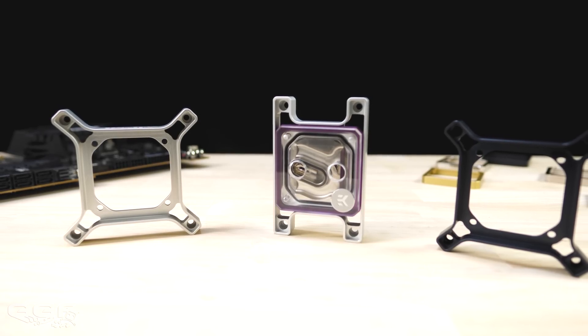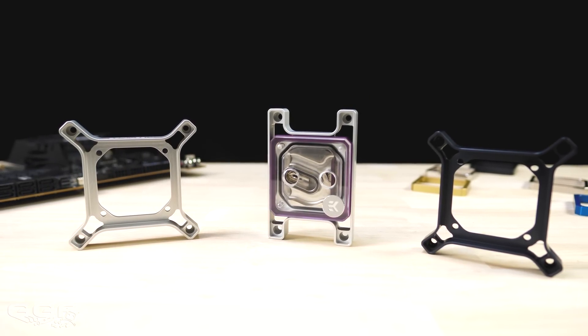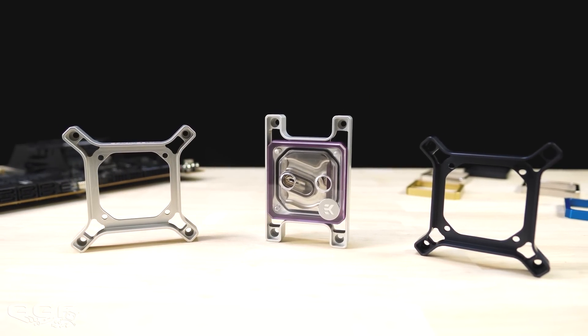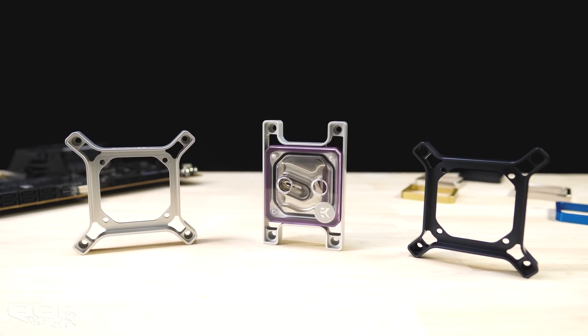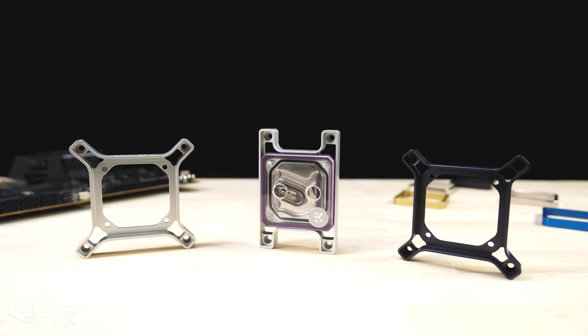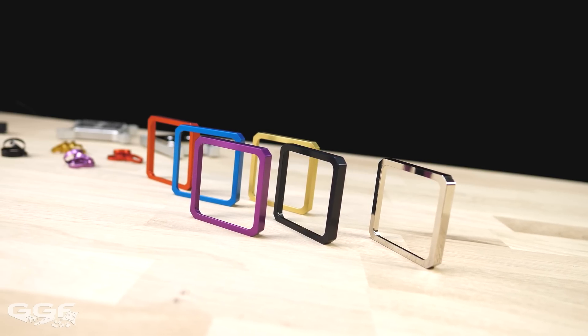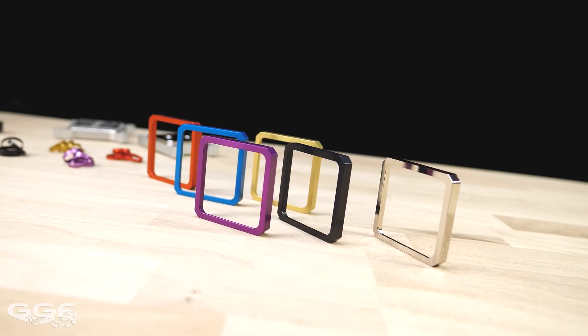That is fair enough because these are high-end, optimal performing blocks for the utmost enthusiast. They're not really for the everyday user doing a basic custom loop. These are for people who will overclock daily, want the best from their system, or want a block that looks great and has the ability to change colours with the accent inserts.